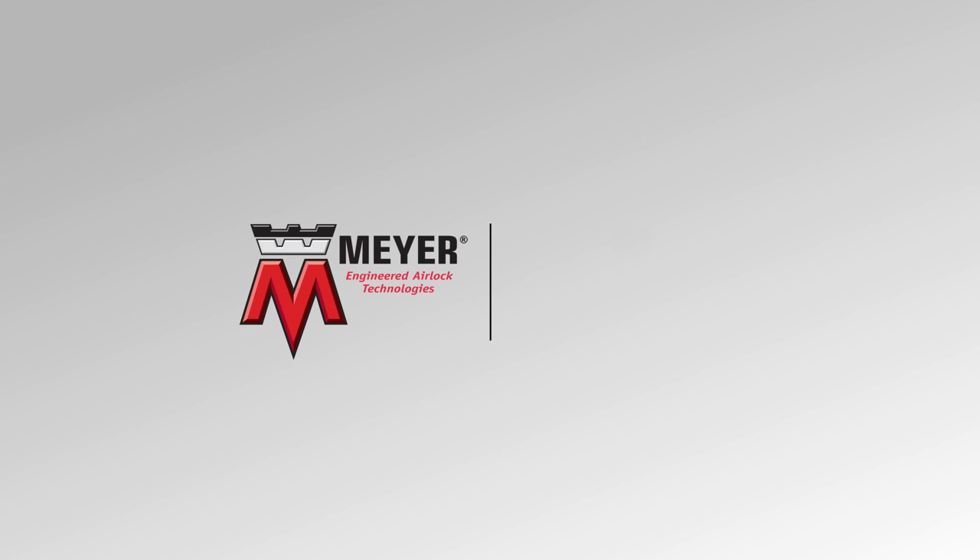To learn more about all of our products, please visit us at wmwmeyer.com or call us at 1-800-963-4458.